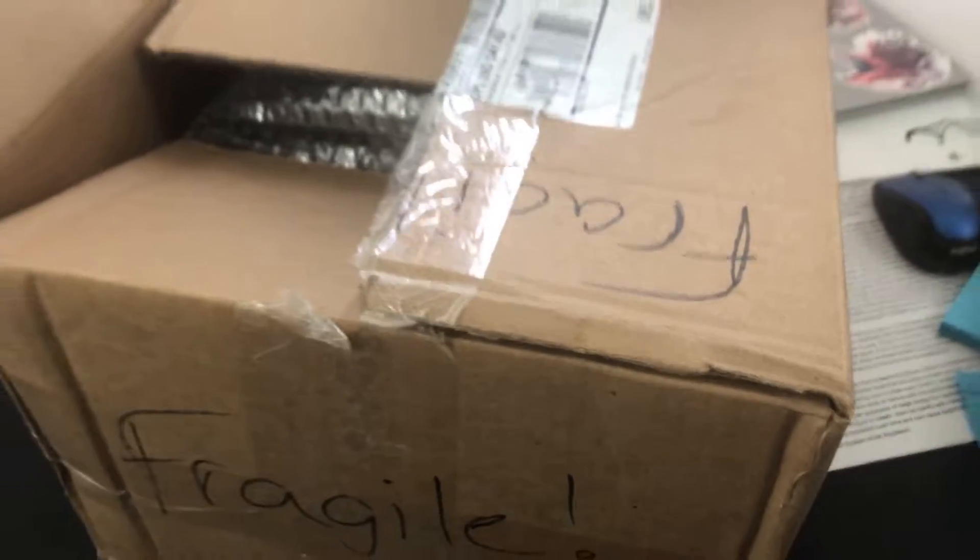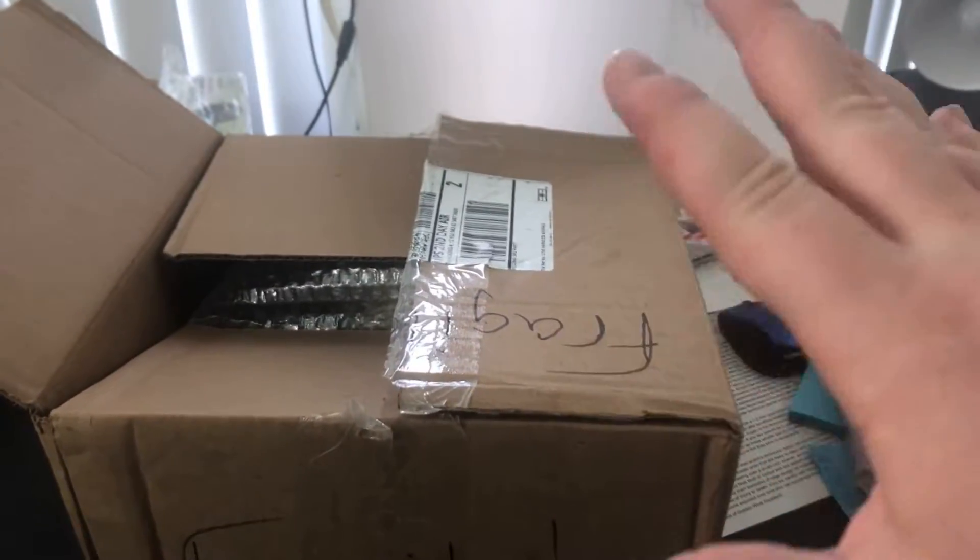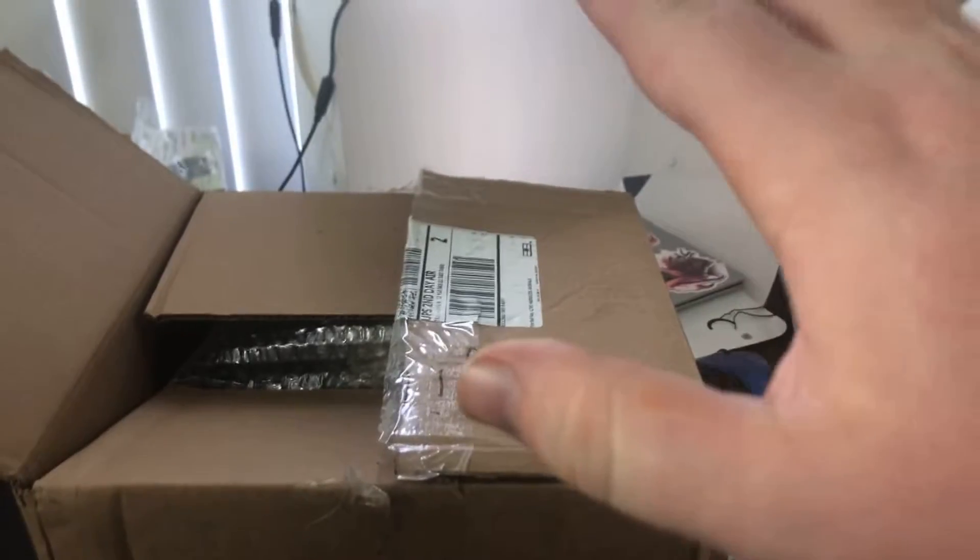I'm not feeling too great. I got some weird headache coming on and my stomach's been weird, but we're gonna power through it. So we have an unboxing video and I'm pretty sure this is just gonna be it for this episode because I got nothing else really that I want to do.